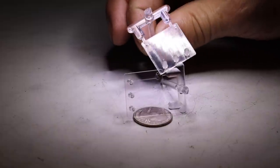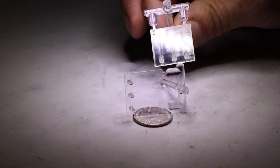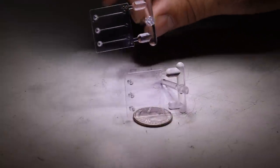Hi everyone, welcome back to Dragonfly Engineering. This week we're going to continue on the mold making process where we left off last week with the start of the EDM electrode machining.